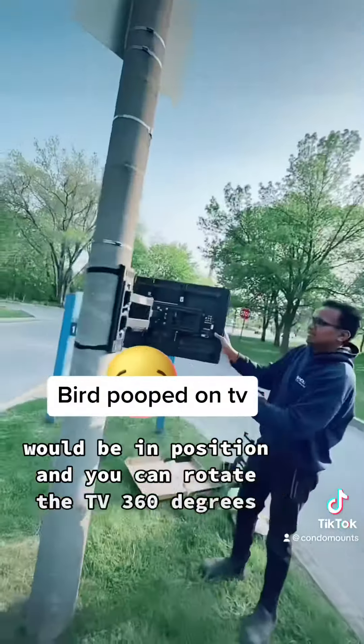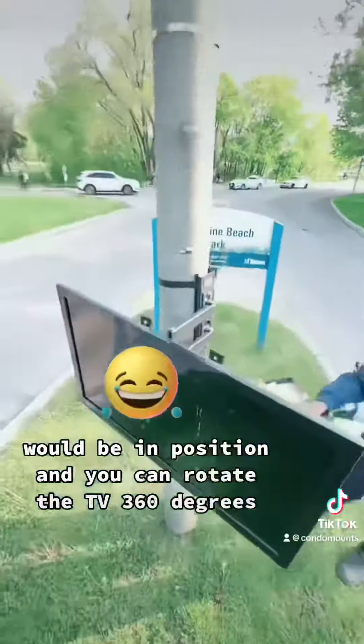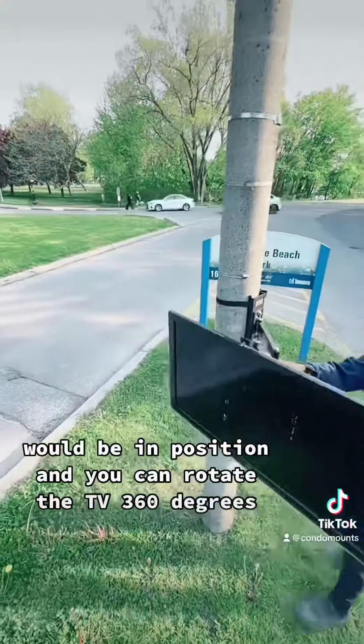The TV will be in position and you can rotate the TV 360 degrees.